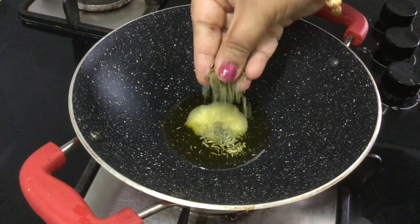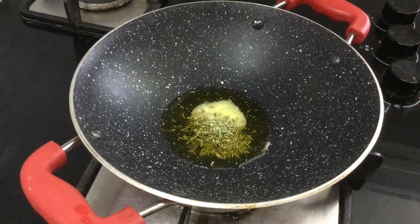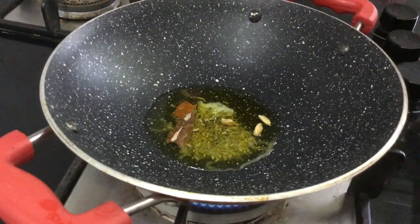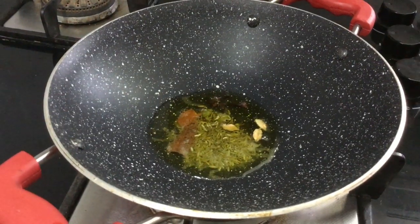Add 1 spoon of salt, and 3 to 4 pieces of salt.